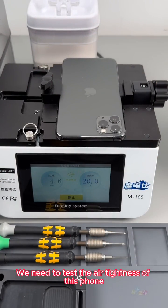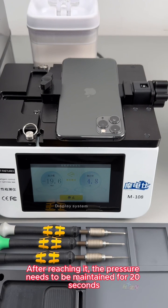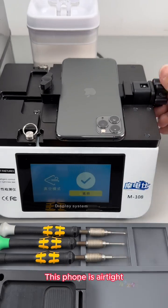First, we need to test the air tightness of this phone. The pressure needs to reach minus 20, and after reaching it, the pressure needs to be maintained for 20 seconds. This phone is airtight.